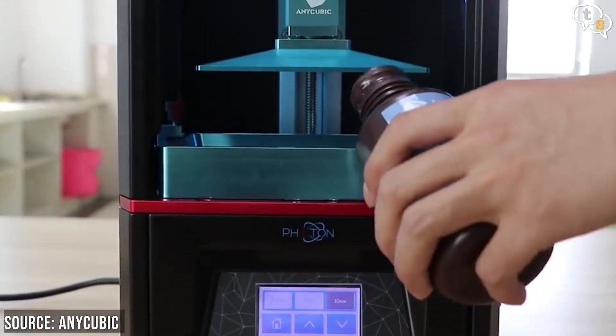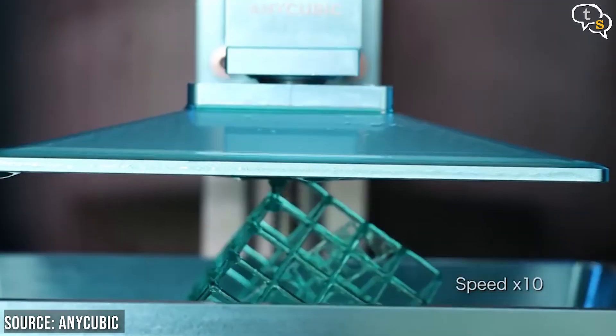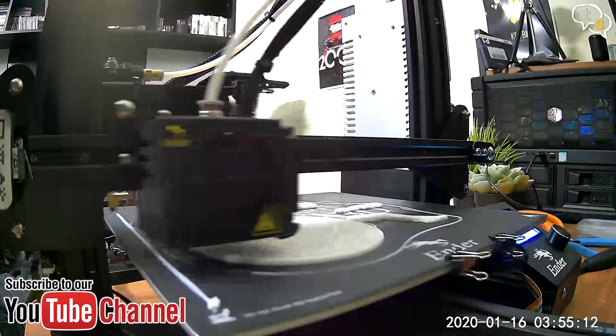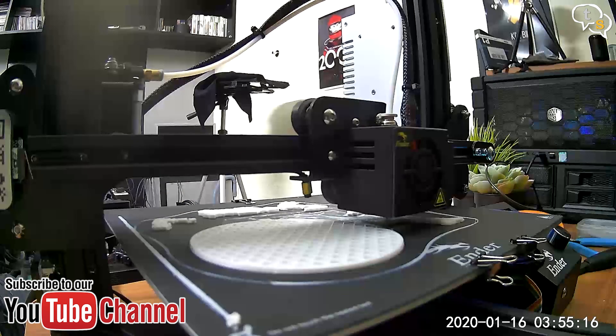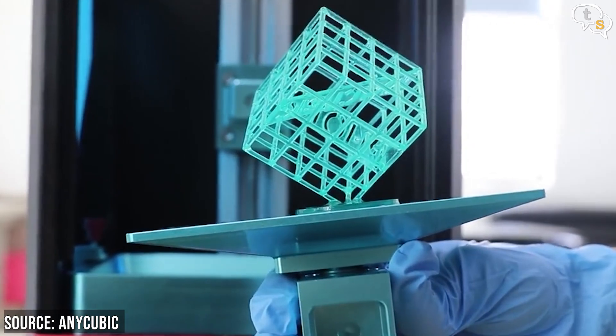The second one is DLP or Digital Light Processing, a 3D printing technique where we have a vat or reservoir of liquid which solidifies when exposed to UV light. The projected UV light is modified to print the model layer by layer while the model is slowly pulled out and the next layer is exposed to UV light. This technique is also called photo polymerization.